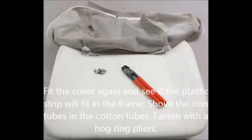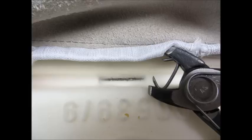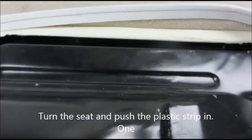The last thing to do is to stitch the plastic strip on the edge of the fabric. Fit the cover again and see if the plastic strip will fit in the frame. Shove the iron tubes into the cotton tubes and fasten with hog ring pliers.